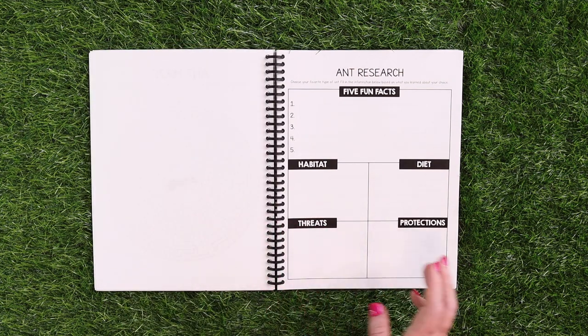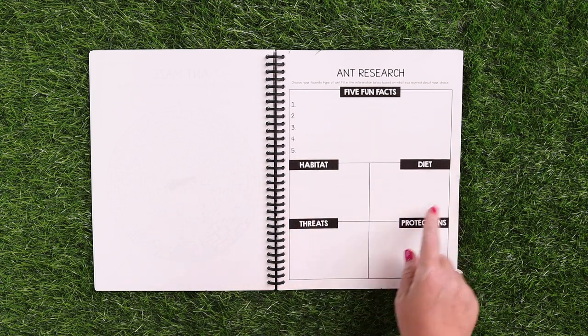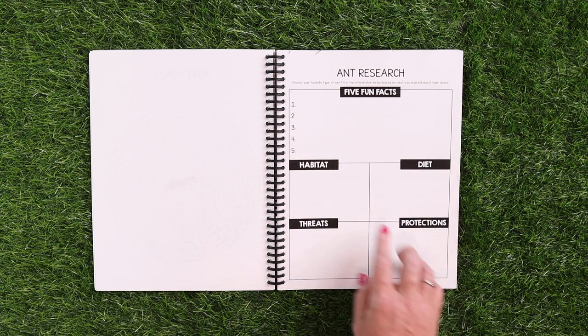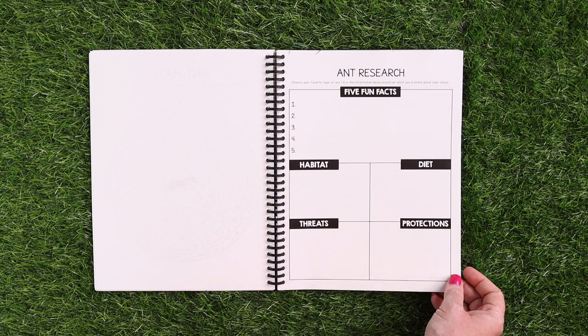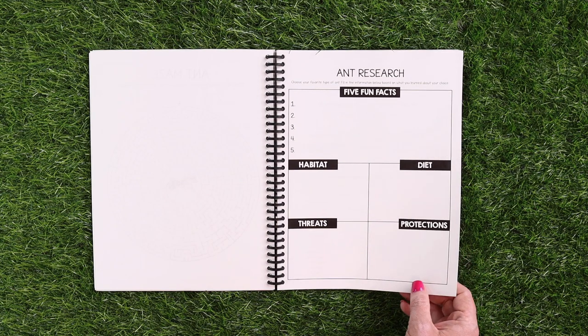And then a research page. They get to choose their favorite type of ant and list some fun facts, their habitat, diet, threats, and protections. I left these boxes large so that if your kids don't love to write, they can write the five fun facts and then draw pictures — and it's still research.